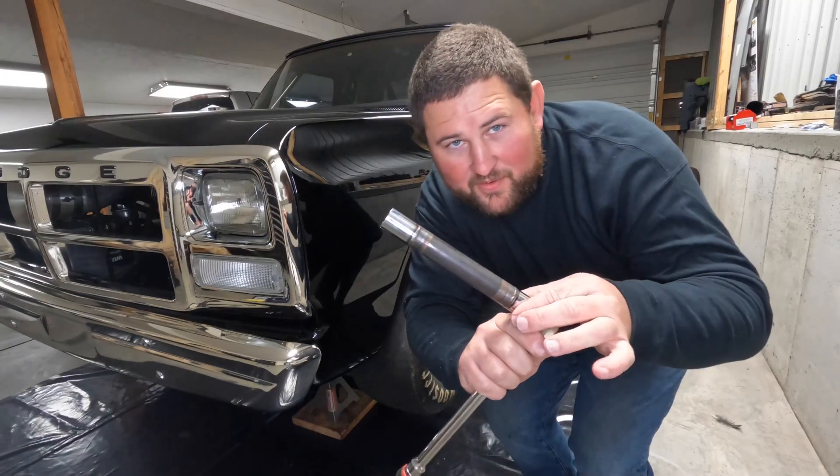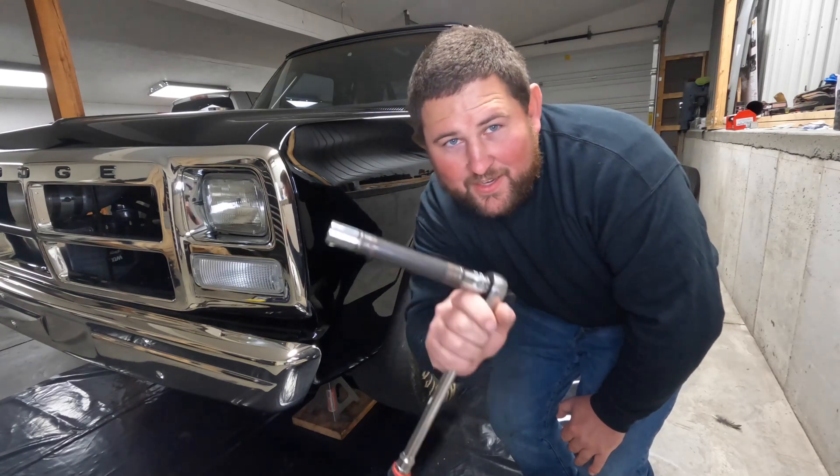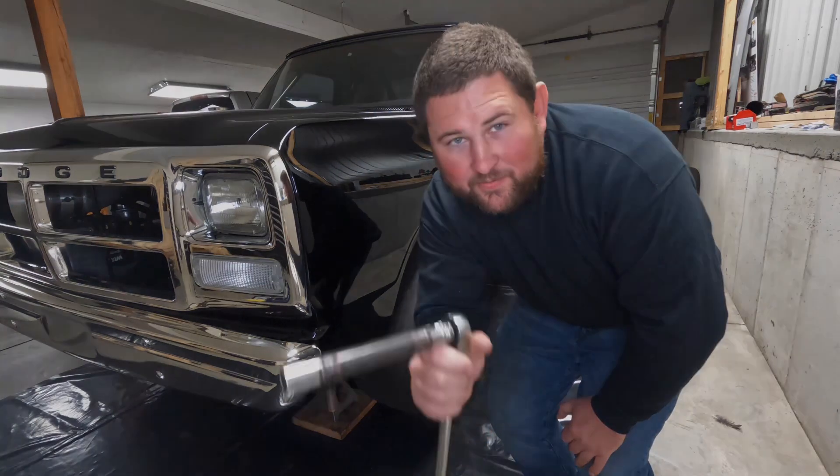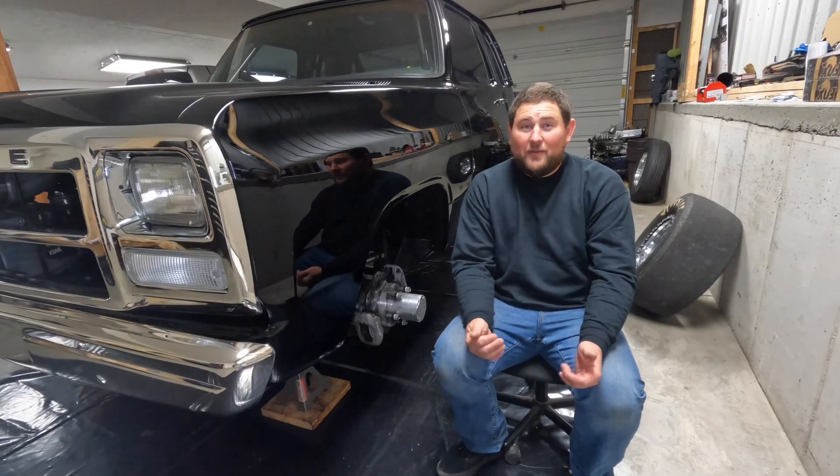Mike Trout Motorsports lug nut sockets — if you guys haven't ordered a set of these yet, what are you even doing with your lives? What's up YouTube, welcome back for another video.